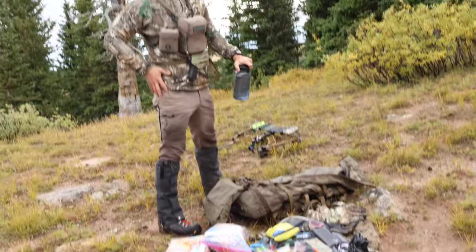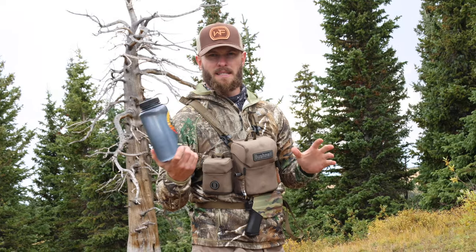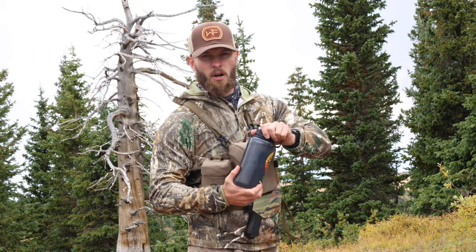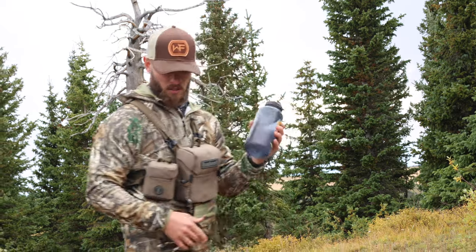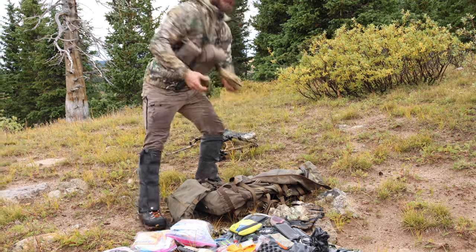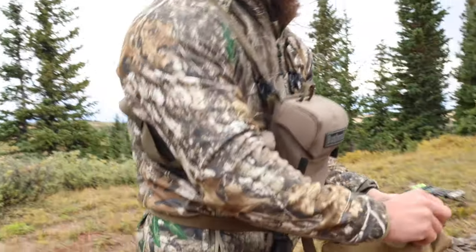On the side of my belt I've got a Nalgene bottle — this is going to be my day drinking water along with cooking water, whatever I need it for. It's always good to have a Nalgene with you. Hanging on the inside of my bag I have a Kefaru pullout and we're going to dump it out so you can see it.